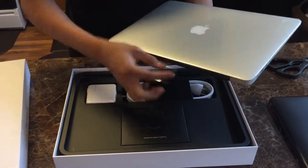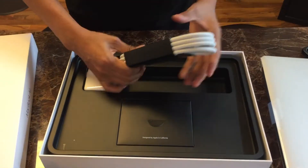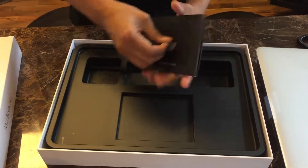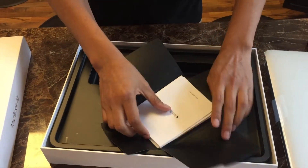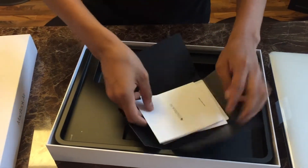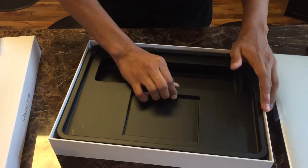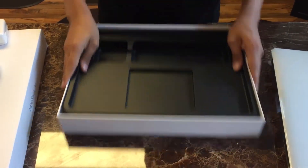We got silver. Then it comes with a charger for the computer of course. Then — I don't know what's in here, let's see — probably stickers and a manual. MacBook Air, yep, some stickers and a manual. Put that off to the side and see if there's anything in the bottom. Nope.